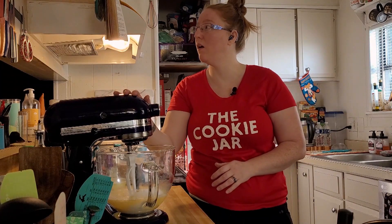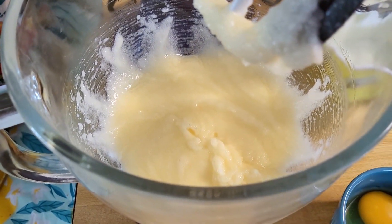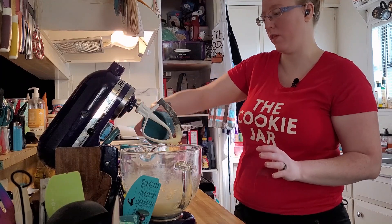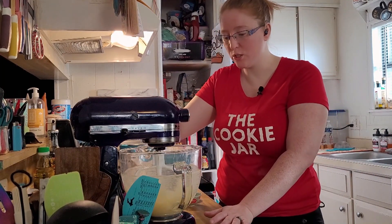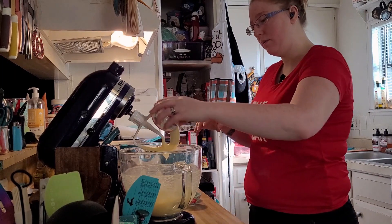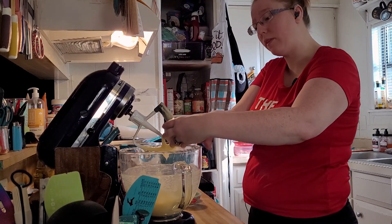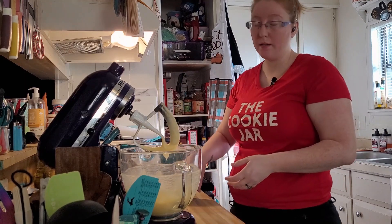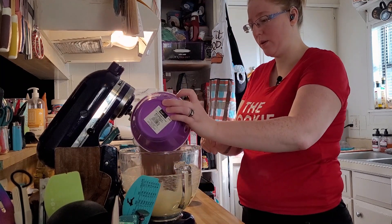I melted the butter earlier so it's already pretty cool, so it shouldn't take very long to mix. We mixed it up for a couple of minutes and now we're going to add our two eggs. It doesn't say to add them one at a time, so I'm just going to plop them both in and mix until we don't see any more loose egg. After about 30 seconds to a minute, we start adding our baking powder, baking soda, salt, vanilla, and the cocoa powder goes in last.